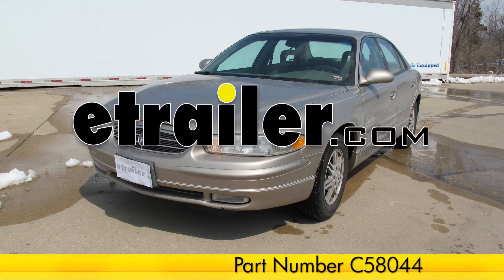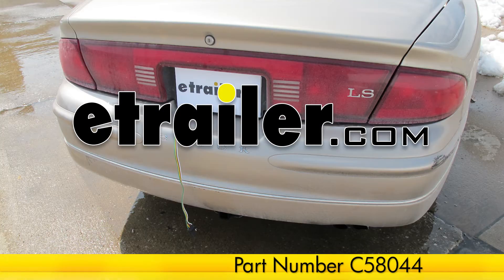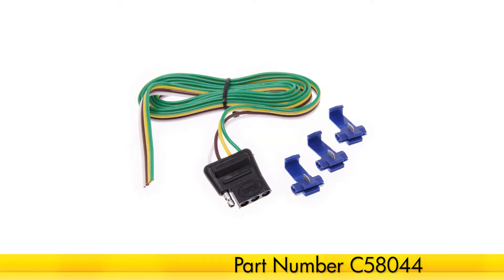Today on our 2000 Buick Regal, we'll be installing the Curt Vehicle Wiring Harness with 4-flat trailer connector, part number C58044.